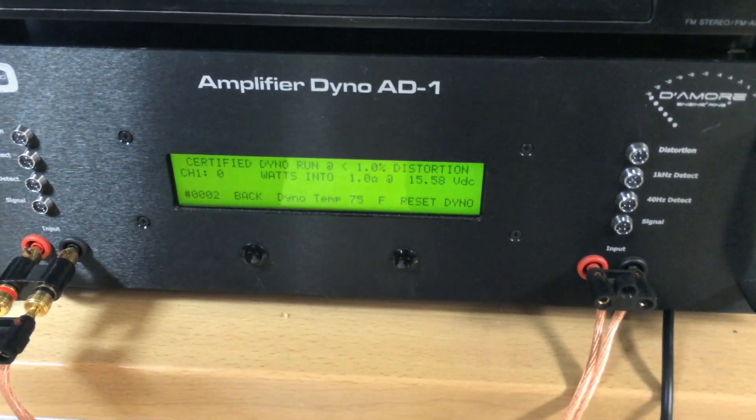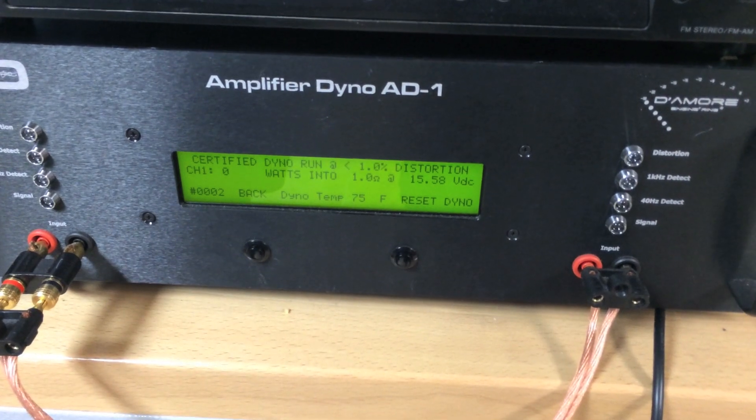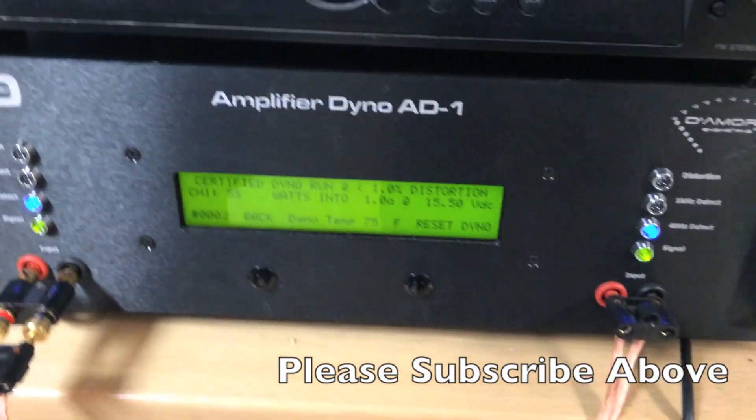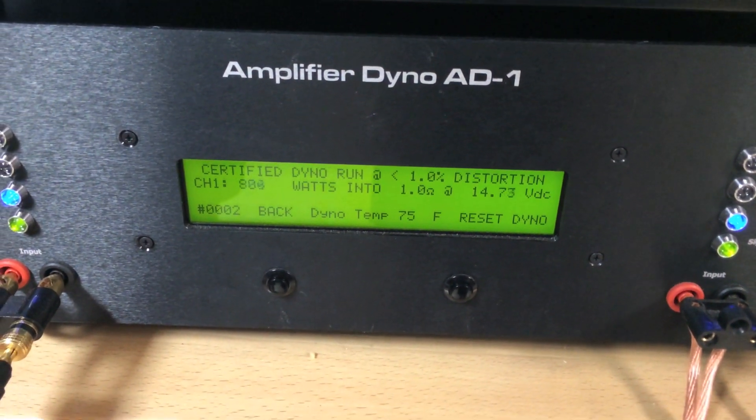I'm going to click start and we're going to unpause our track, and we're going to zoom in so you guys can see this certified run — again, T2000.1D — here it goes.